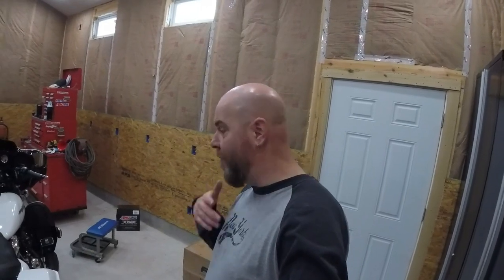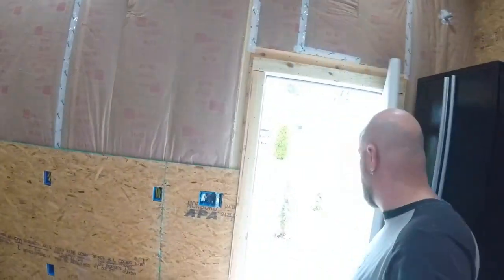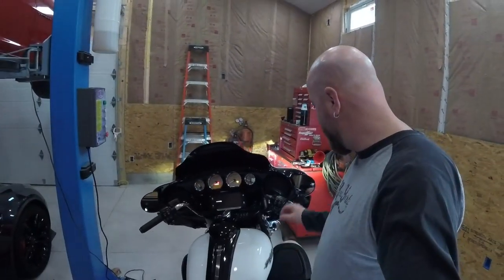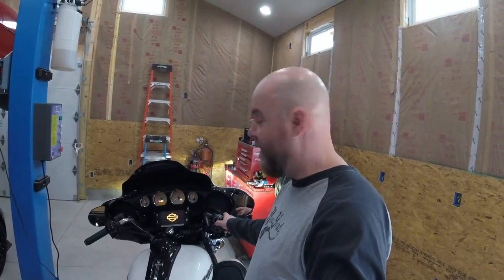I'm going to start it and let it warm up for a minute. I'll open the door to get some ventilation in here. I haven't started this thing since probably end of December, so it's been about a couple of months.